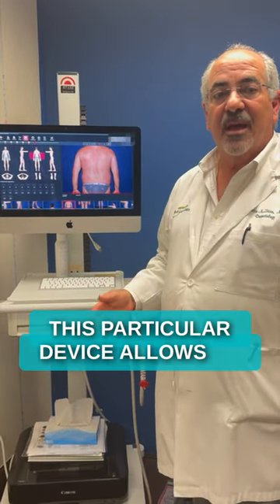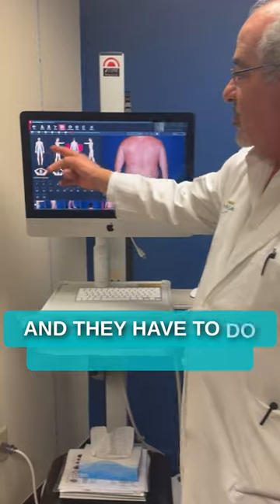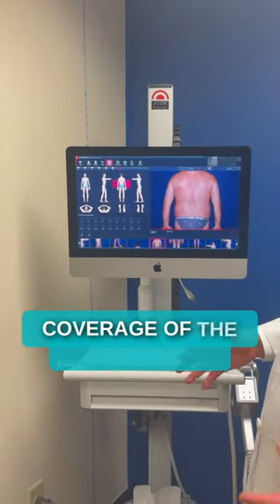This particular device allows us to follow them on a yearly basis. When the patient comes in, they stand in a position and have to do all these little positions because we want to make sure that we get complete coverage of the entire body.